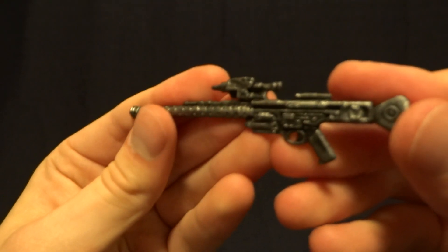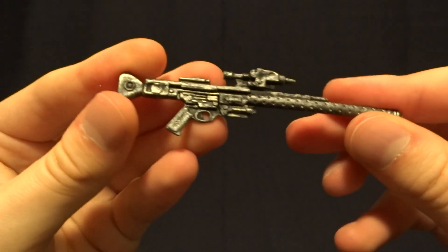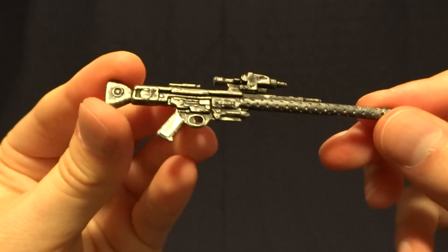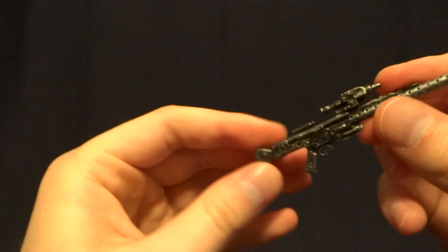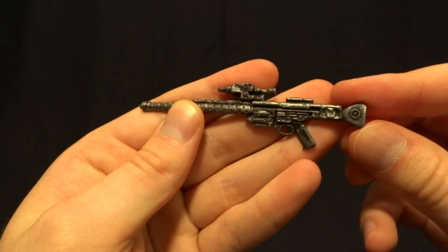His second accessory is this blaster rifle. This one does actually have some dry brushing, which makes a big difference — it makes them look much better and just brings out all of the detail. This is one we've seen several times as it's been released with several other figures.